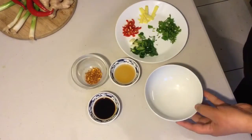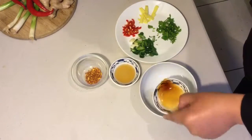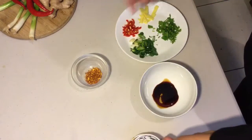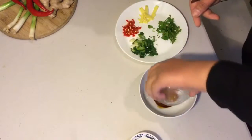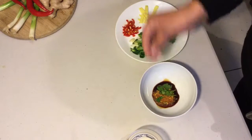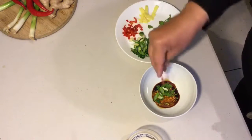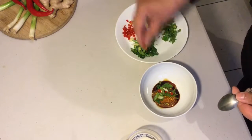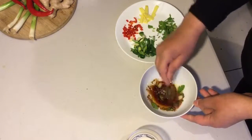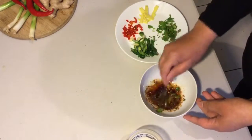Now I'm going to make the dipping sauce for the steamed dumplings. All you need is two teaspoons of dark soy sauce, two teaspoons of sesame oil, one teaspoon of red chilli flakes, a sprinkle of fresh coriander, some spring onions, and some fresh chilli. Give that a good mix. You can use the sauce two ways: either dip your dumplings in it or drizzle it on top — I like to drizzle it on. So let's start plating up!